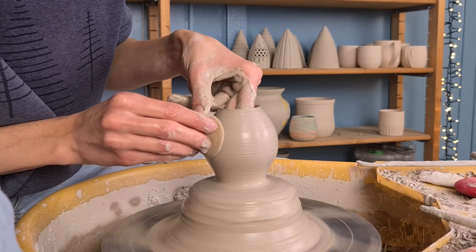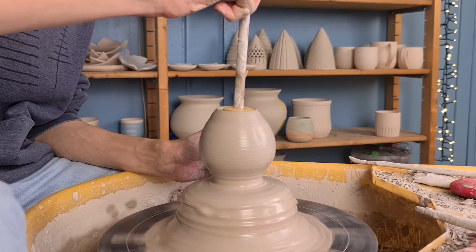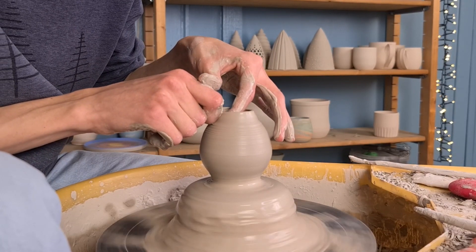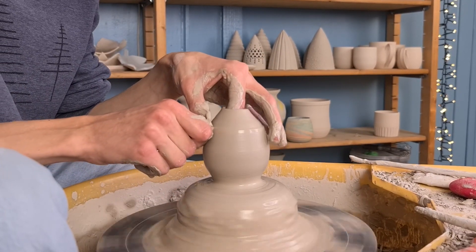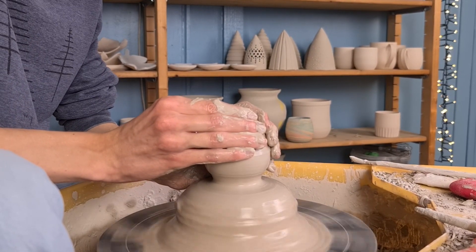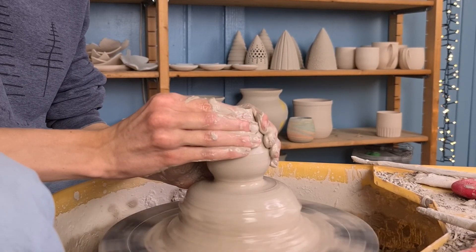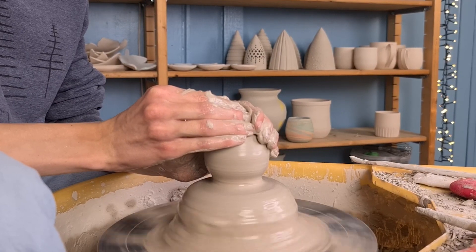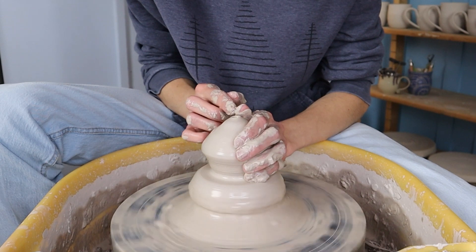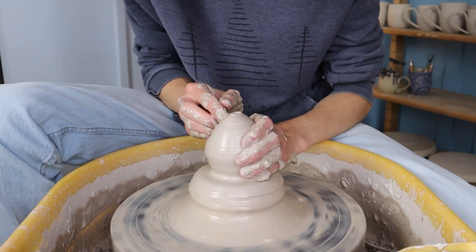Before fully closing the form I get rid of any water or slip on the inside of the piece. I do this by going over it with a sponge. Then I slowly start to push the top part inwards. When you push the clay at the top more to the middle the clay will become a bit thicker, so you can make it thinner again by pulling it up with both of your hands. I fully close it by pushing my fingers towards each other at the top. It was a bit hard to see with this ball so I'm showing it again but with a different ball.